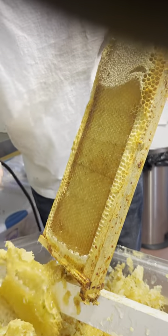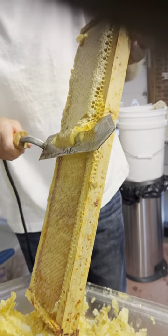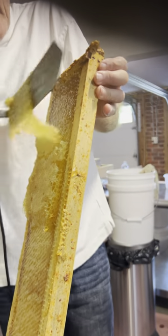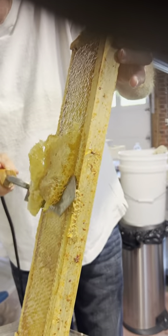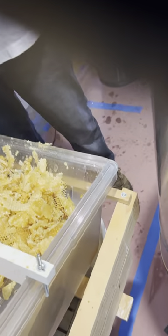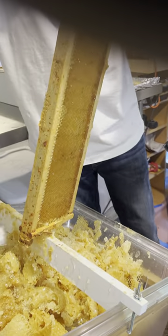Now the cap is valuable to us for two reasons. One is it's a source of wax we can use to make candles, and also it has a lot of honey in it that we recover — as I mentioned earlier — through this bucket down below, which is at the end of a honey gate that's collecting all the honey that drains off all this wax.